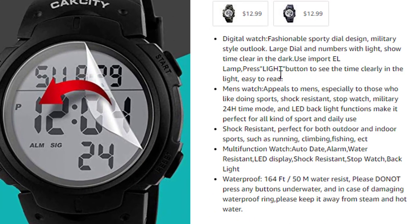Digital watch with a fashionable sporting dial design and military style outlook. Large time and numbers with light. Short time killer in the dark — uses an imported EL lamp. Press the light button to see the time clearly in the dark, easy to read.